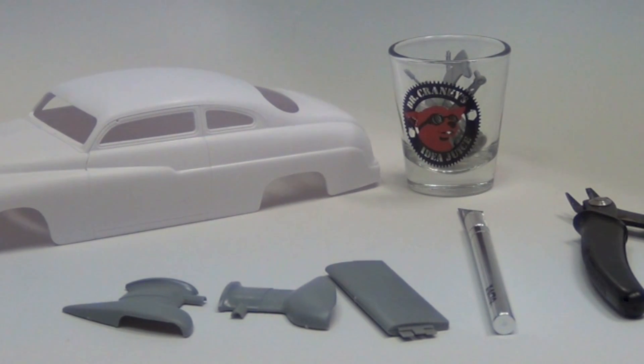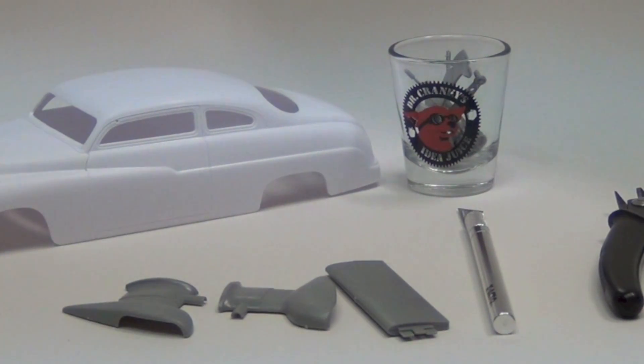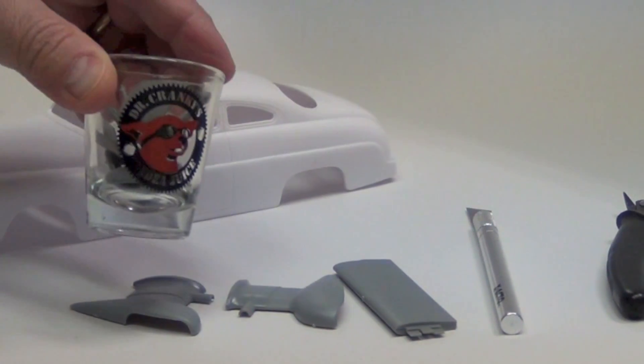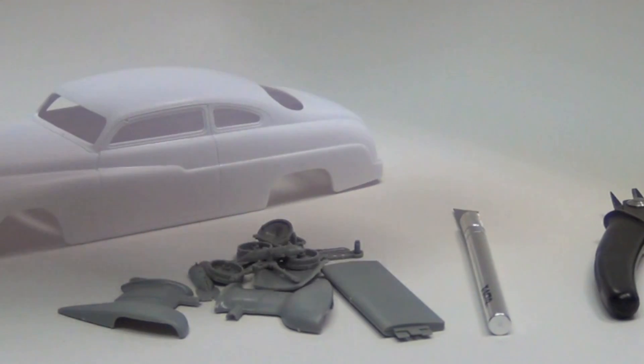Hey everybody, Dr. Cranky back in the laboratory with another chapter on the Merkaholics Anonymous. Anyway, let me show you what we've got — we've cut a whole bunch of parts from the Stuka kit and we put them in our idea juice shot glass.